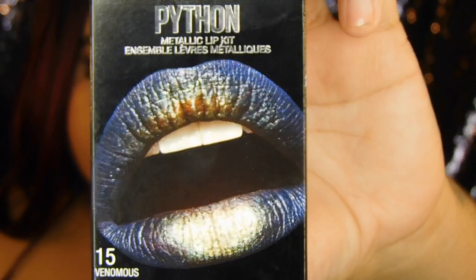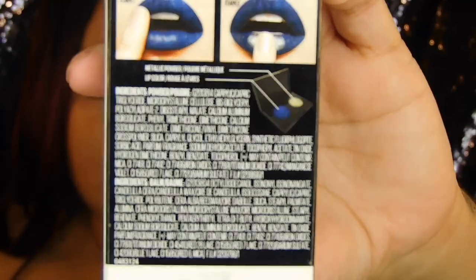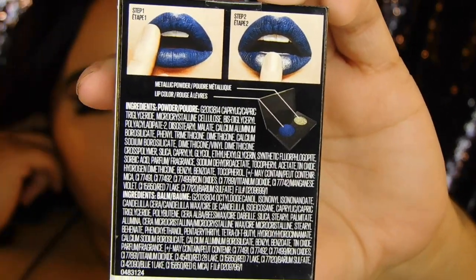In today's video, I'm going to do a review on a lip kit. This one is by Maybelline and it's one of their Python metallic lip kits. I don't know how new this is, but I saw it at Walmart and I was like, I gotta do a review on this, so I picked it up. I paid almost nine dollars for it and it retails for $9.99 on Maybelline's website. I got the one in the shade 15 Venomous. This is what the lip kit looks like, and that's what the back looks like — it tells you how to use it and all of that.